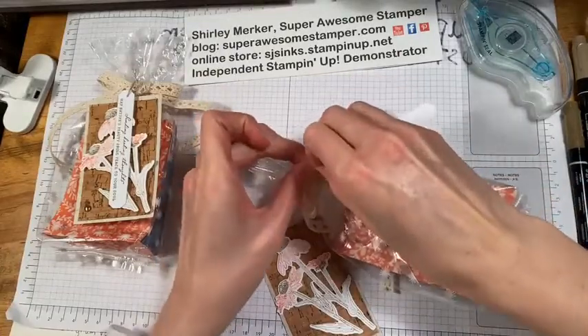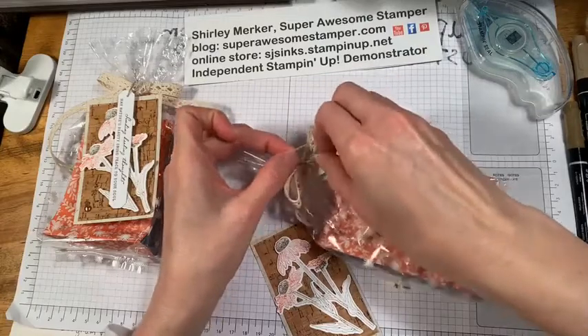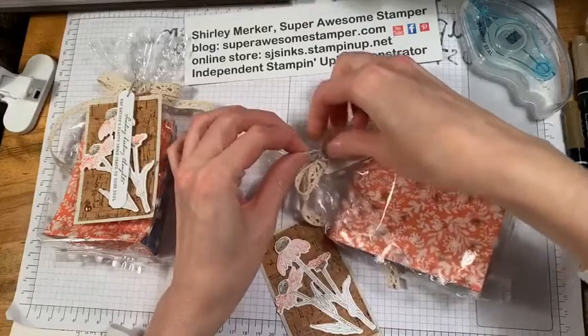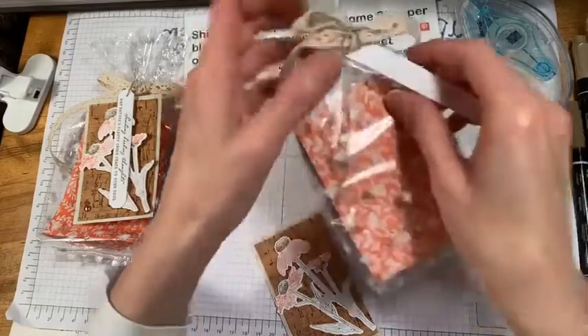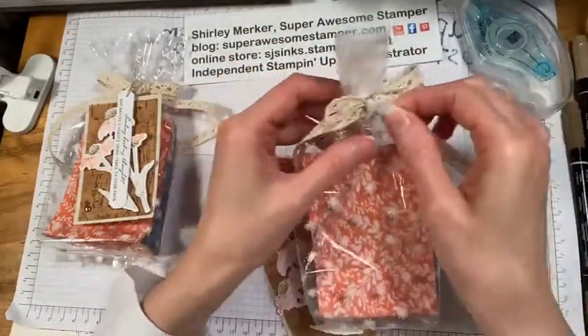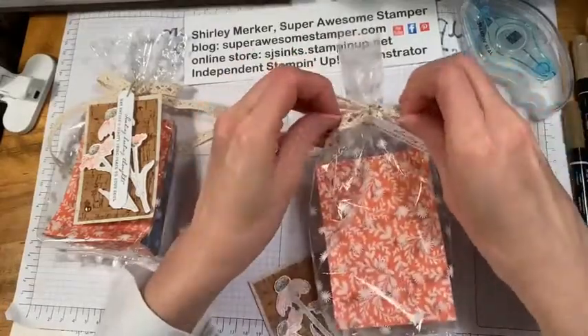The Harvest Meadow stamp set is carrying over into the next catalog — it was not on the retiring list, or the last-chance list as they call it. I couldn't tell you about the dies specifically, but I was so excited to see the stamp set was staying.